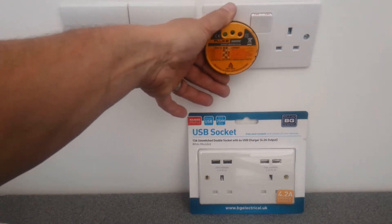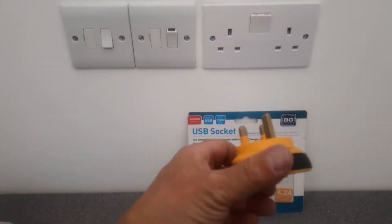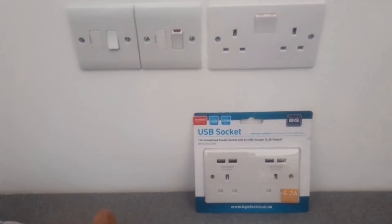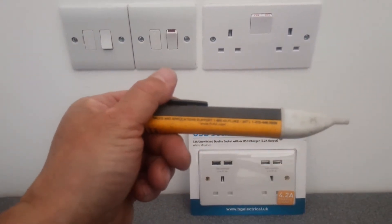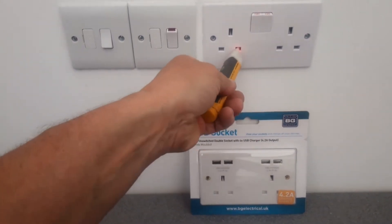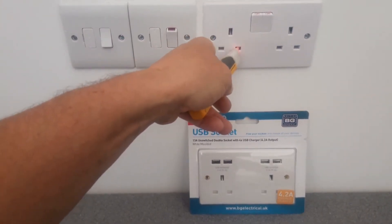If you haven't got one, you can buy them — I think B&Q, places like that, or an electrical wholesaler will sell these. The other thing you can do, if you've got one, is one of these testers. What this does is check for mains electricity by making a noise and illuminating — that's going into the live part of the socket.